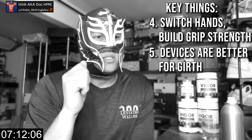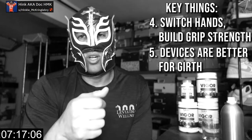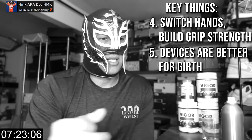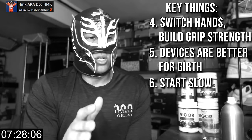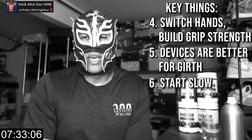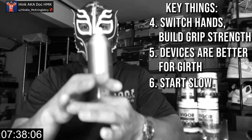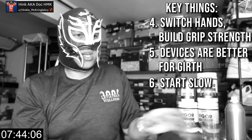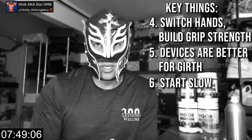I do think devices are actually more efficient for girth work — either a pump with a good gauge or rings for what we call soft clamping. I do a modified version with a ring and my hand at the base. But start slow and work your way up. This is more dangerous. Gradually increase pressure, and eventually you might be able to clamp with one hand at the base and add the other hand on top — using two hands together really increases pressure. But that's a more advanced technique. BD has good demonstrations of this on Getting Bigger.